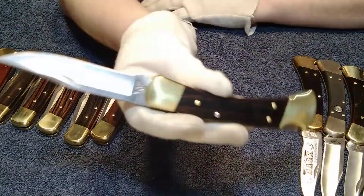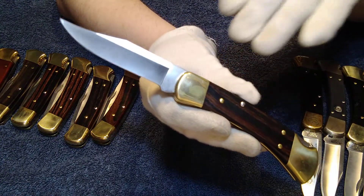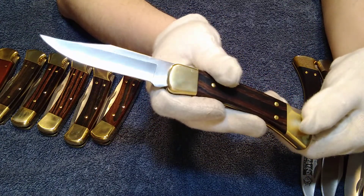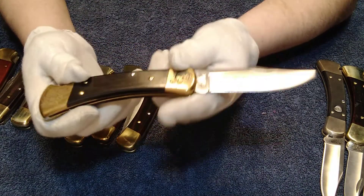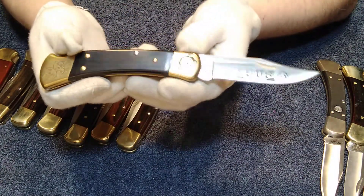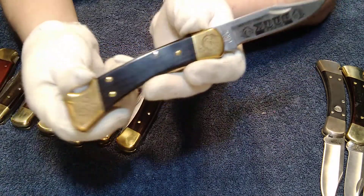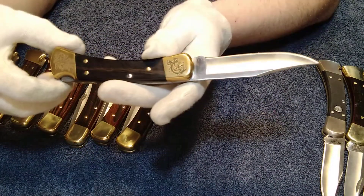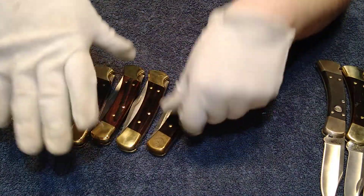This one is the 2017 model. You start to see a lot of the same similarities: four-pin construction, blade grinds look the exact same, nail nick almost looks the exact same. Beautiful. Next is my custom Buck — this one is a 2019 model, one of the first ones I ever got. Beautiful condition with customized laser engraving, one of 250 made. My father's got the exact same one.